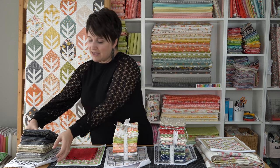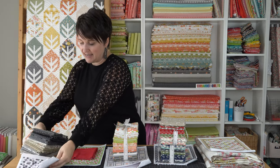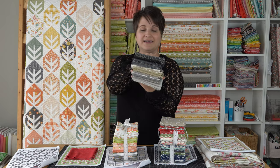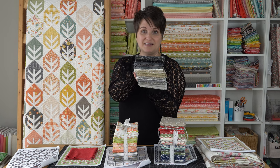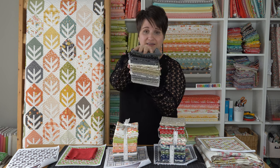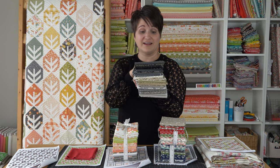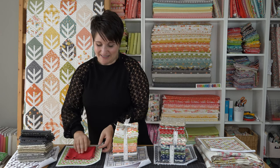First up, I want to show you the fabrics I chose for the quilt made with the minky backing. If you remember, that is the black and white quilt — black, white, and gray. This is the stack of fabrics I ended up choosing. I got a lot of these from my local quilt shops and some I had in my stash already. It's a nice mix of warm grays, blacks, beiges, and some creams — fabrics that fit the palette I was going for.